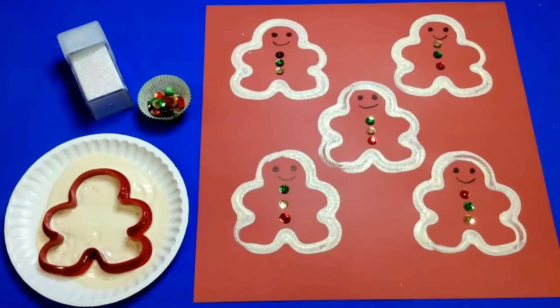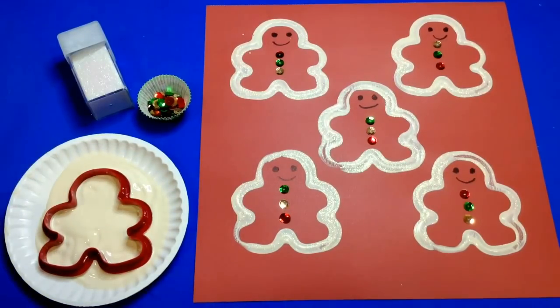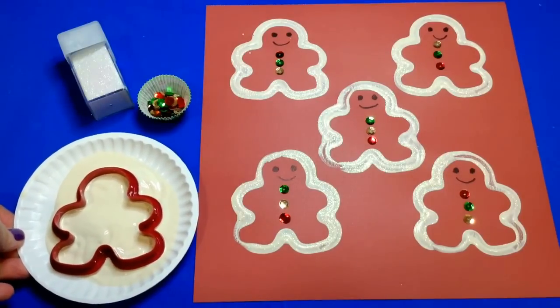Hi, I'm Charlotte Levette with ChildcareLand.com. Today I want to share with you gingerbread cookie cutter prints. This is a really great and simple project to do for your gingerbread theme or for a Christmas theme.